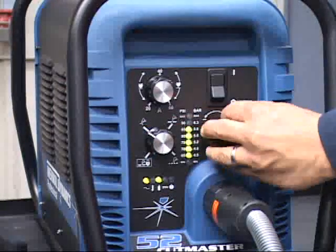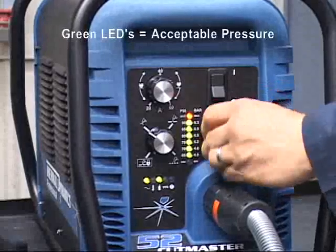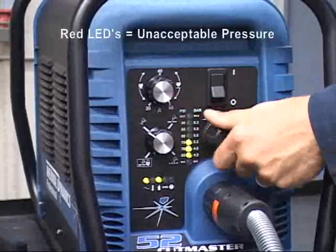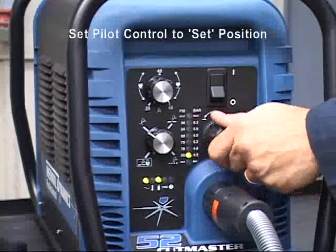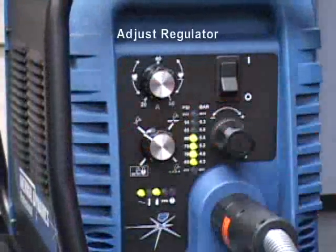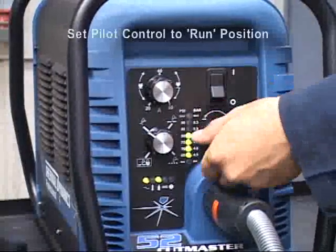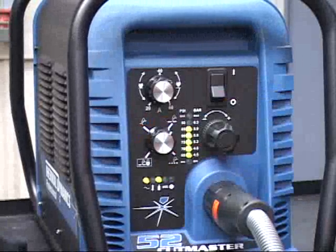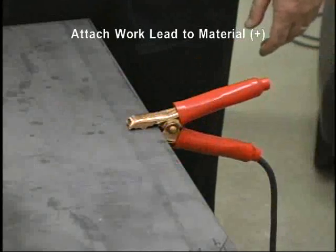The pressure LEDs on the control panel indicate the output pressure of the system. Green lights indicate acceptable pressure and red lights indicate improper pressure. To set the pressure, turn the run/latch/set auto pilot control switch to the set position. Adjust the regulator knob to the recommended pressure indicated on the cover label. After the air pressure is set, return the switch to the run position. Attach the work lead to the material to be cut. The system is now ready to cut.